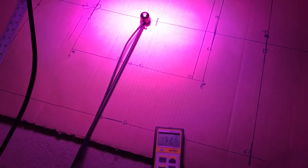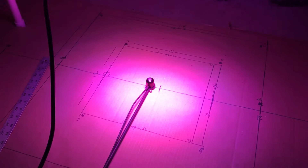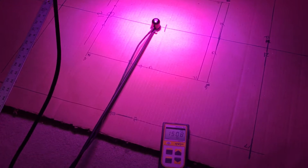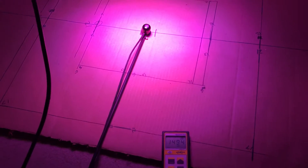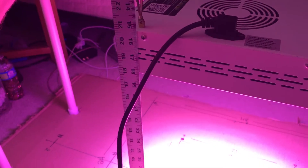Just to verify that I haven't changed anything — the PAR is still the same. I actually got a little bit more centered, so it was like at 1550, 1526, something like that. Anyway, same thing as before — showing it at 18 inches.